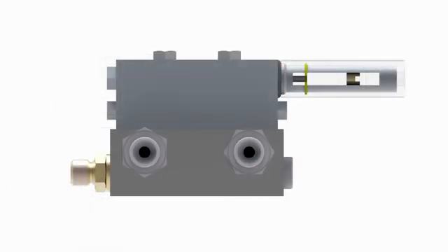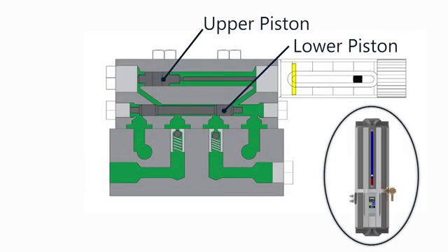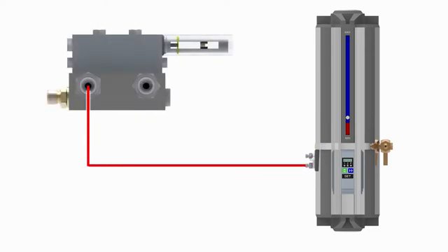The SGA doser works by means of two pistons which are stroked with each pressurization from the control unit. Remember that each of the two control unit output lines is pressurized once per lubrication cycle. When the first output line of the control unit is pressurized, that pressurized grease is fed into one of the inlet ports on the doser assembly.